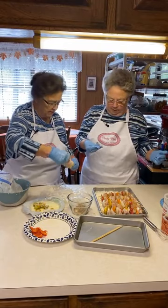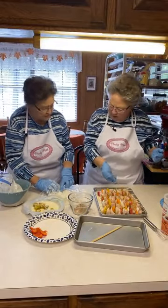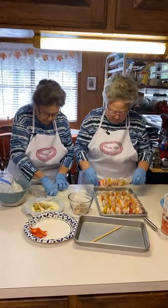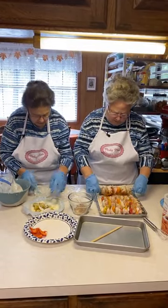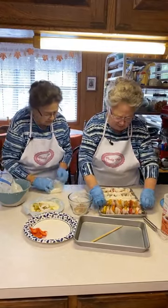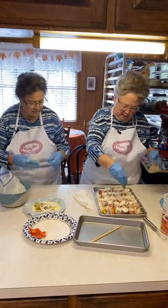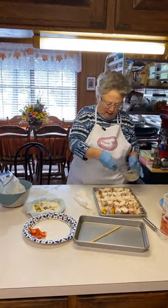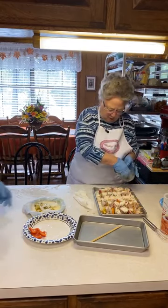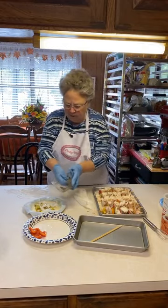I need to turn these over and season the other side. Now what was the purpose of soaking the skewers? They're wood, and you always soak wooden skewers — they tell you to do that. If you have metal skewers, they don't need soaking, but the wood ones do.